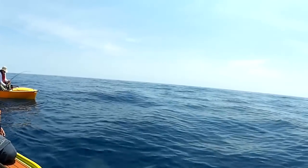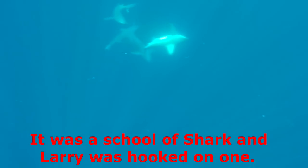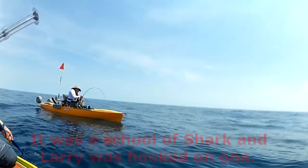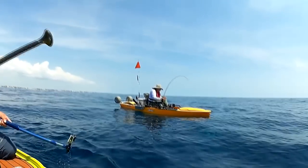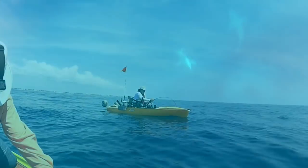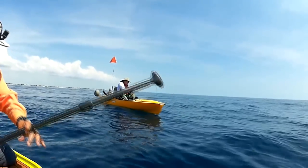Better reel, buddy. It looks like you've got a fish and there's a shark on it. I'm doing the best I can. Two sharks! Did you hook a shark? Yeah — two sharks on it!